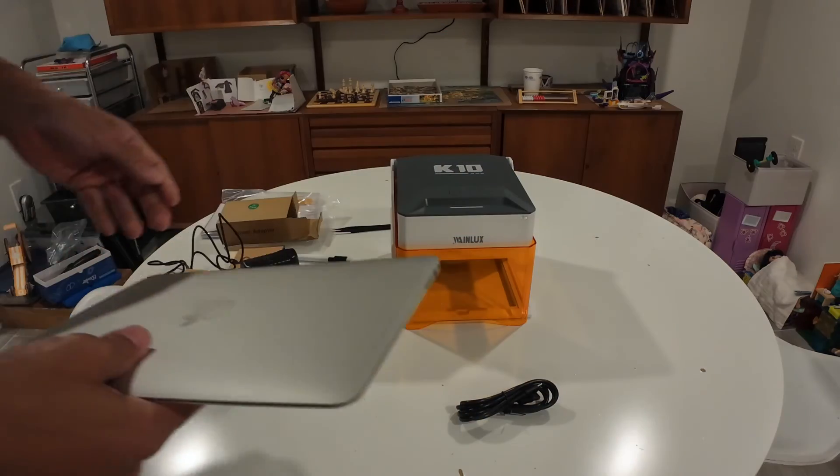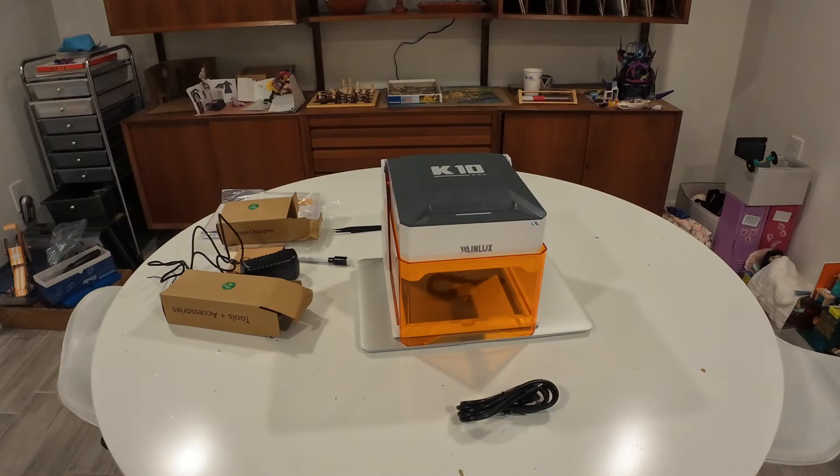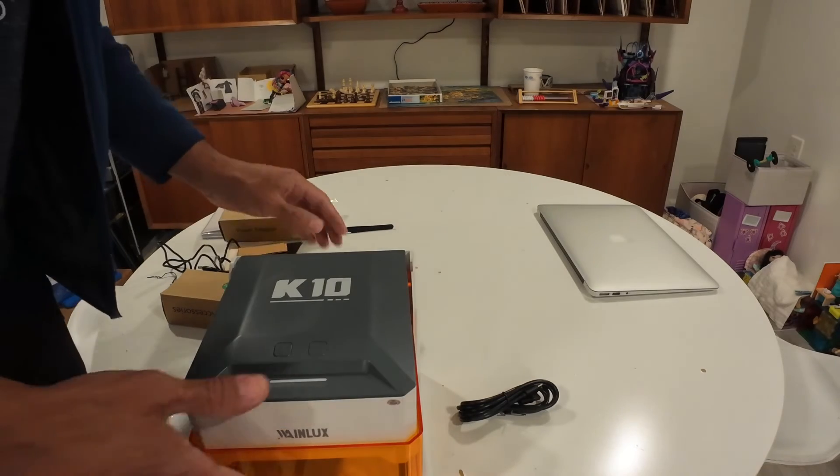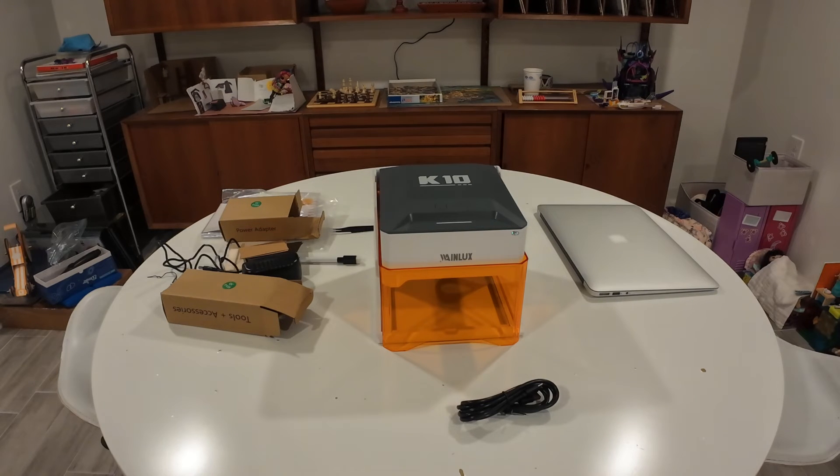It looks like it would fit on there — wonder if we would engrave it. But anyway, that pretty much sums up the unboxing for this video. Why don't we move along to the next part — you'll see a link in the description to getting this set up on your Macintosh computer. We'll be installing the driver and the software, and hopefully we'll be able to engrave the pieces they sent us, and maybe even engrave the laptop computer. Will it go to the grave, or will it engrave? Time will tell. But I like it — it's a really nice machine.